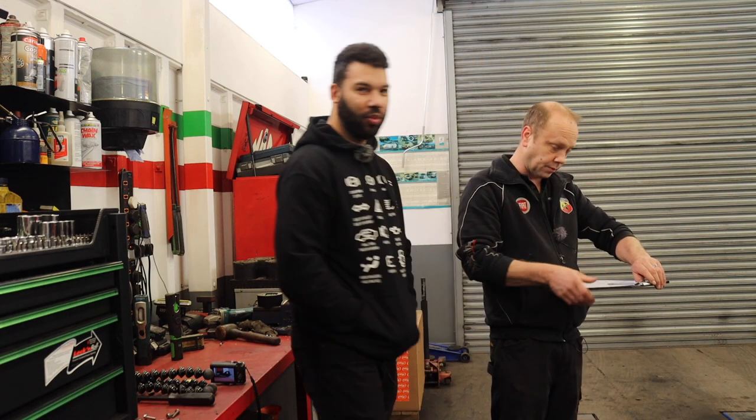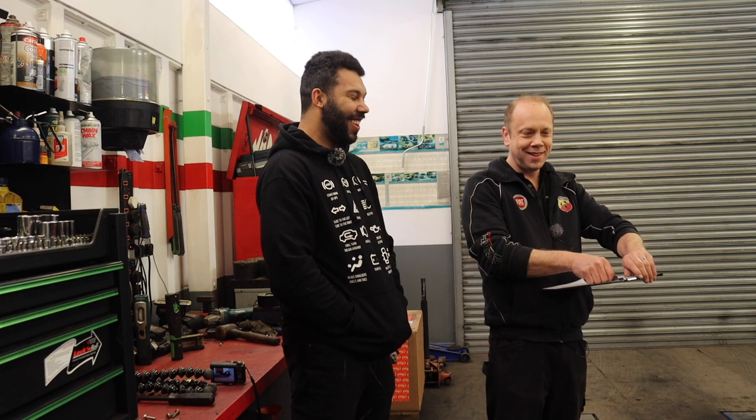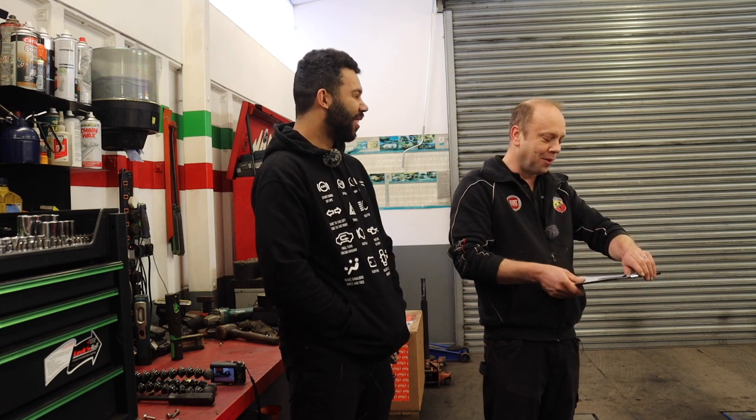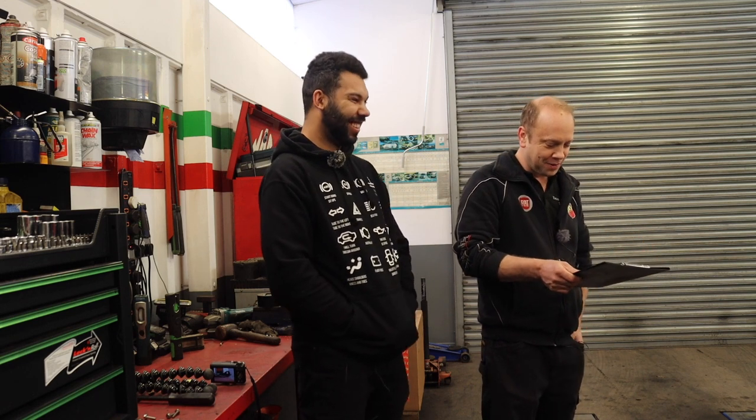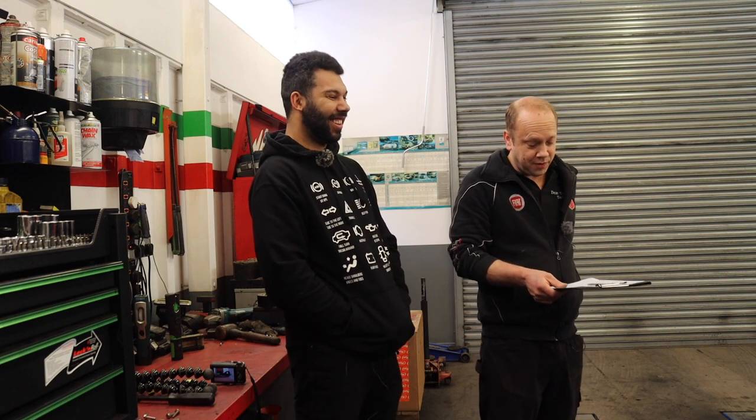So what would you give the car out of 10? Five. Half is fair — definitely, more than fair. I would have possibly said 'la' but I'd like to say 'cento'. So yeah, it's a five.